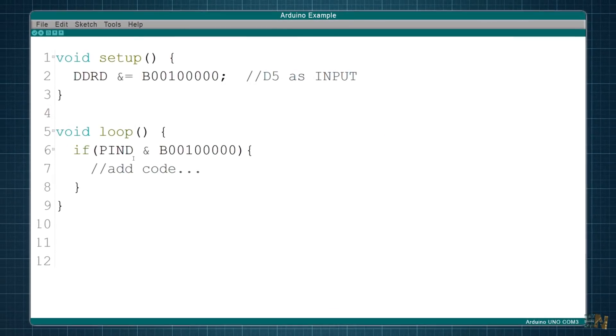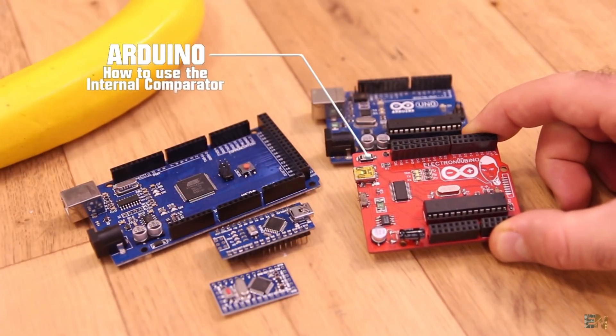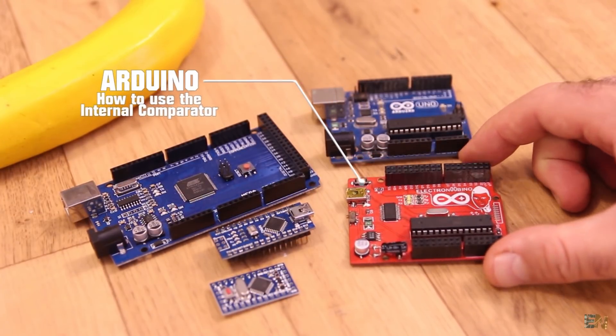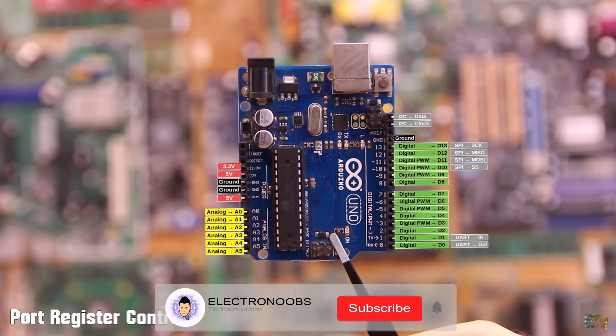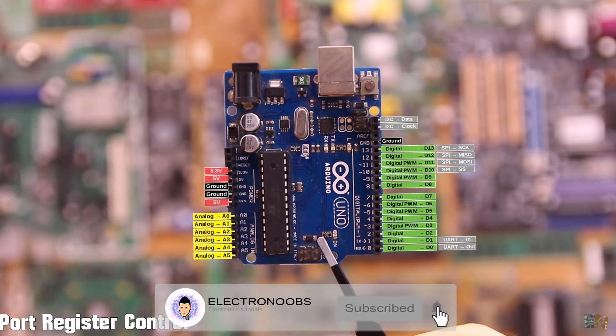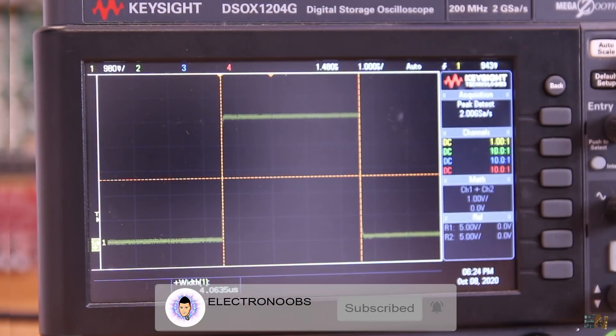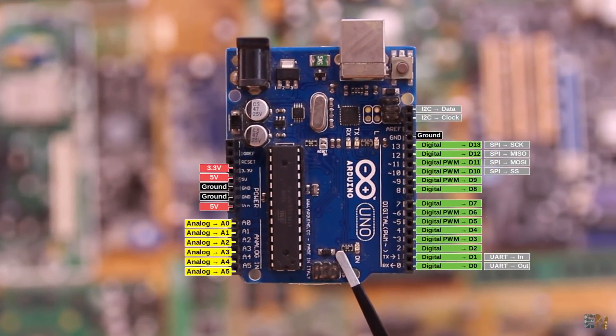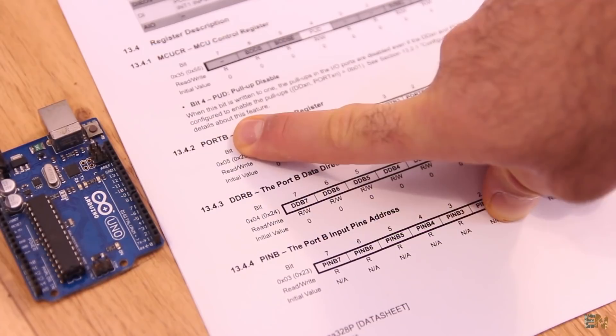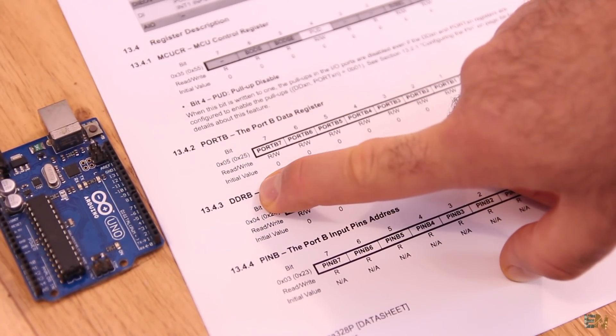That's how you do digital read and write and set pins to input or output with register control. Make sure you watch my previous Arduino 101 video, read the datasheet of the Atmega 328P linked below, and find more examples on Electronoobs.com. Subscribe, activate the notification bell, and check my Patreon page. Thanks and see you later.